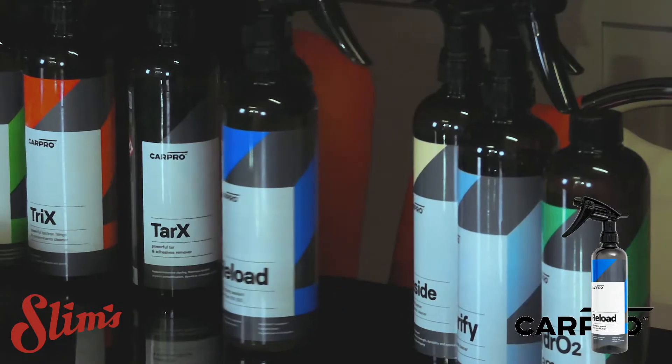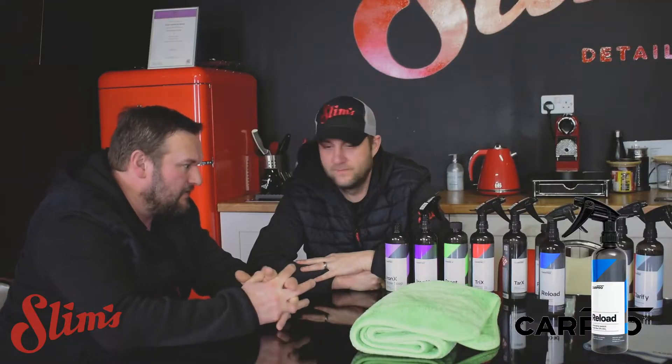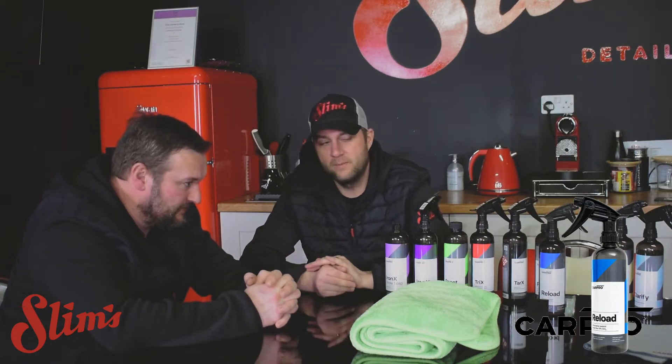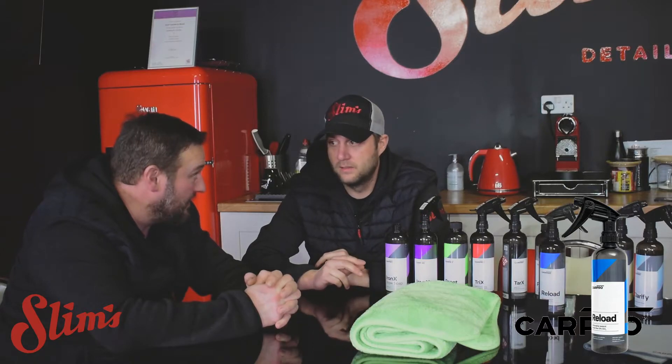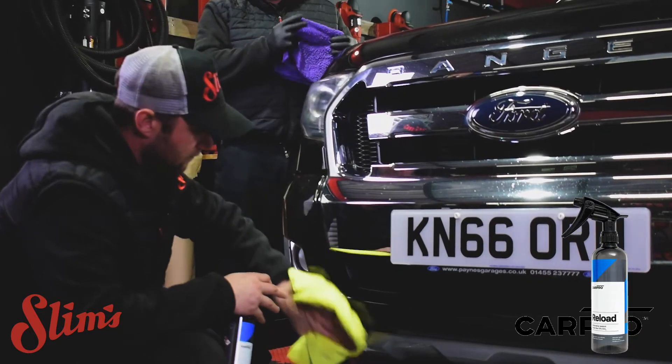We've stopped using this for a few years now — I don't know how it slipped under the radar, it's so good. I've heard a few horror stories about this with black coloured cars — streaky, got to dilute it, it's smeary, it's a bit of a nightmare. But we didn't find any of that. We literally just flown around that car with it and it feels absolutely amazing.